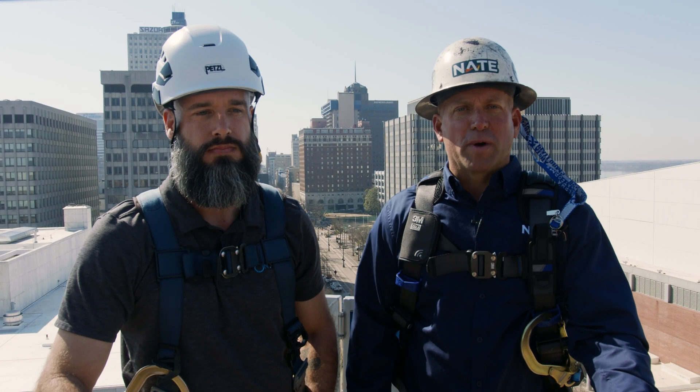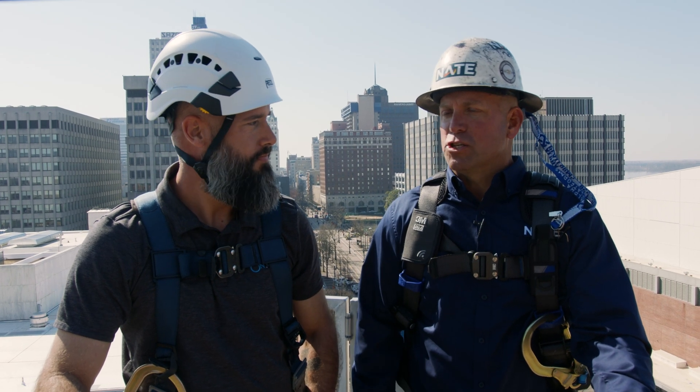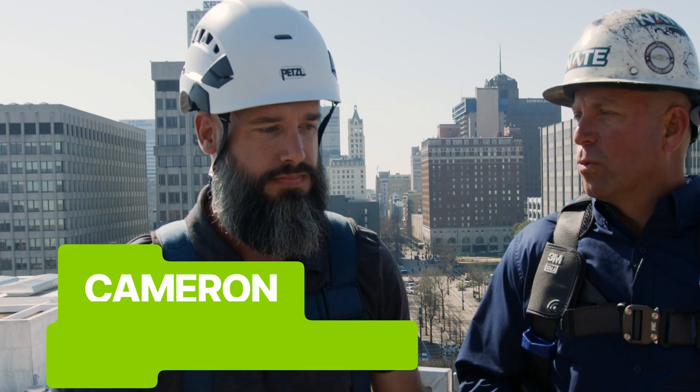I'm here with Cameron Swanson, Director of Health and Safety with Ontivity. Cameron, the bottom line is this: just because we're not climbing a tower doesn't mean we can ignore safety. What do climbers need to keep in mind when they're working in a man-lift?